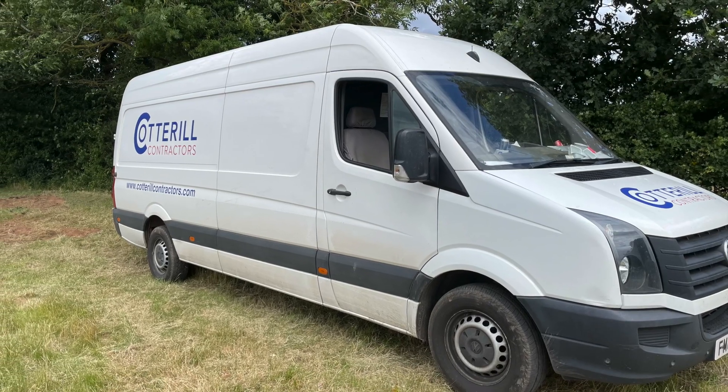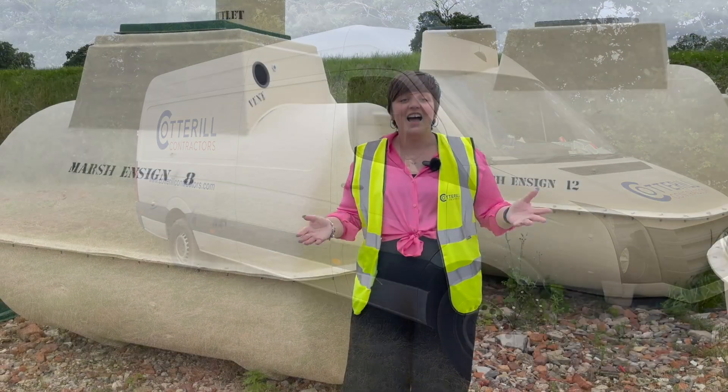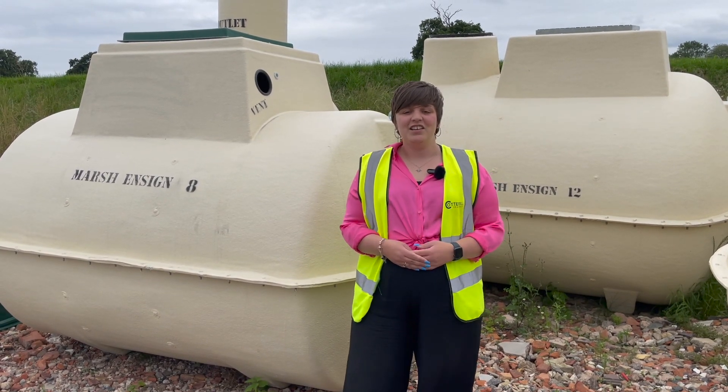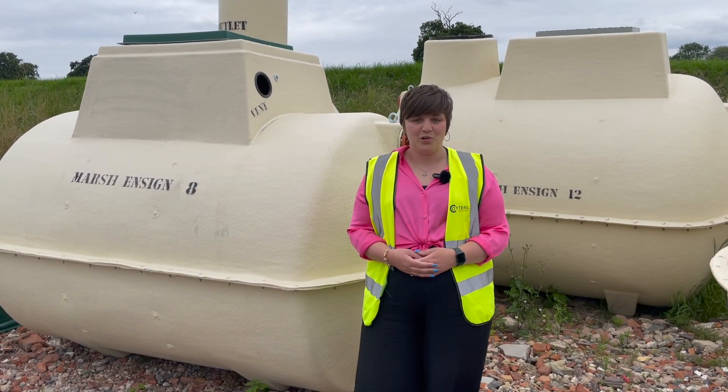This is the final step of the process. And there you have it, the complete process of a sewage treatment plant being fitted. Stay tuned for more case studies from Cottrell Contractors.